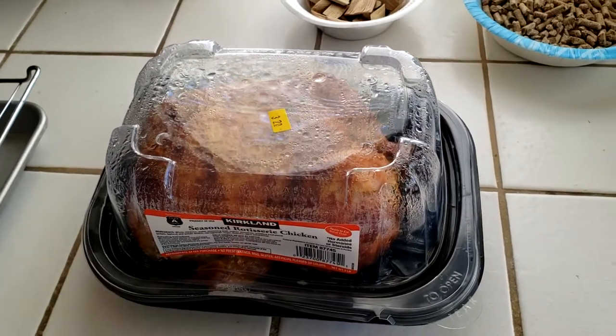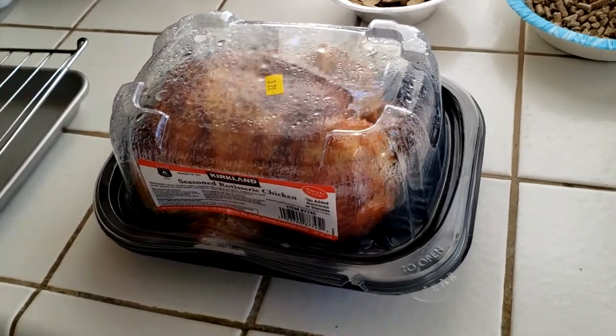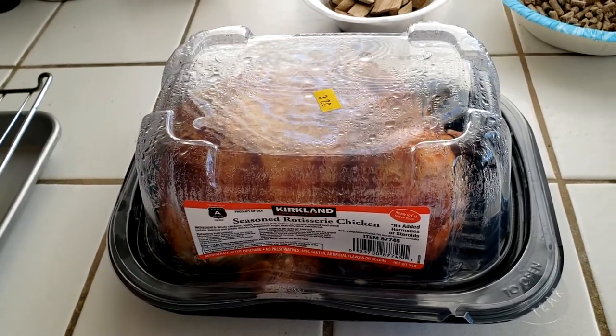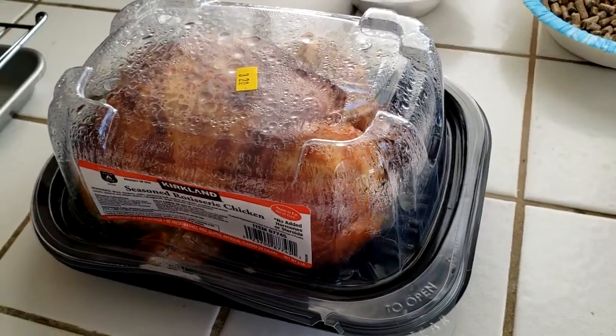Hello YouTube! How's everybody? Hey, this is Bob. I got here a Costco rotisserie chicken. Everybody knows how delicious it is, and for five dollars or less, it's a steal. And today I got one.